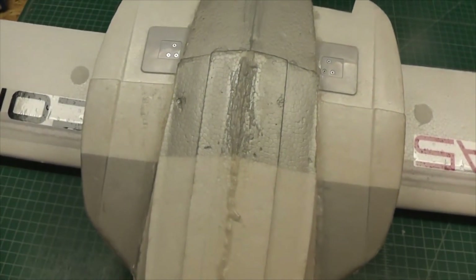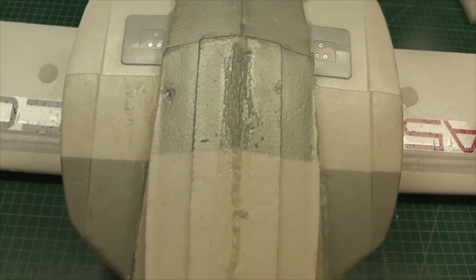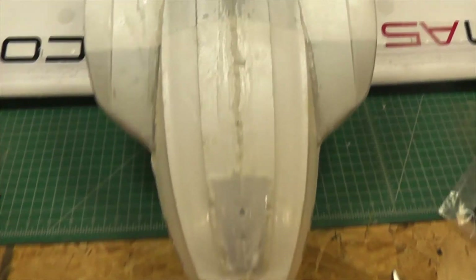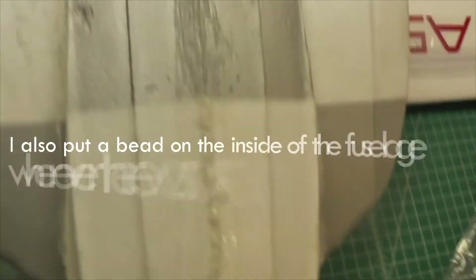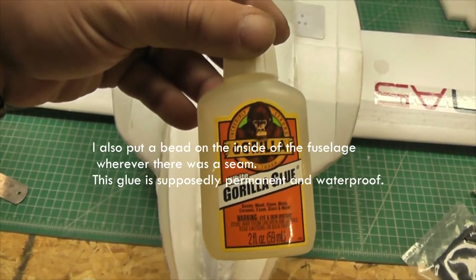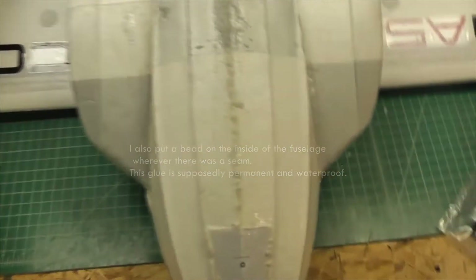Other people swear by foam tack, and I've got some of that as backup just in case. I don't see any problems with the Gorilla Glue approach — just make sure you use the white Gorilla Glue specifically. That would be your go-to if you want to do it this way.